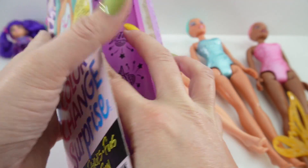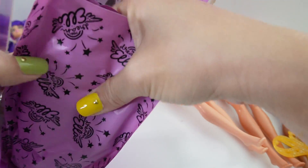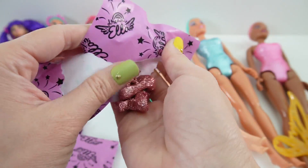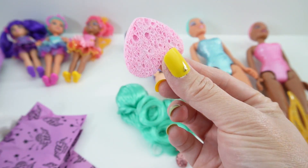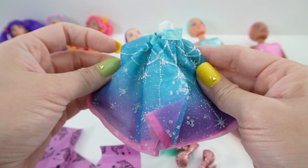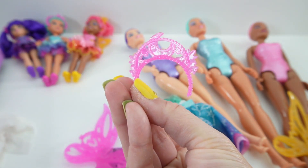All right, here's Dream Bella. Here's her hair, look at these shoes, here's a sponge, here's her skirt, pink wings, and her tiara.